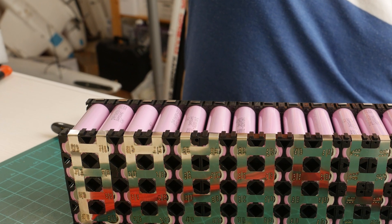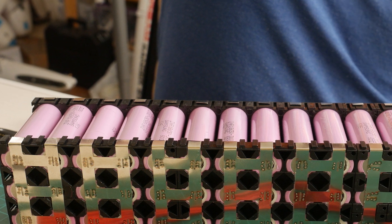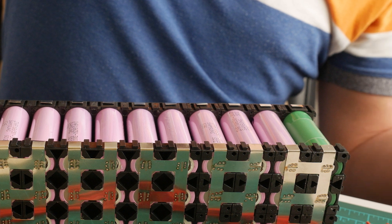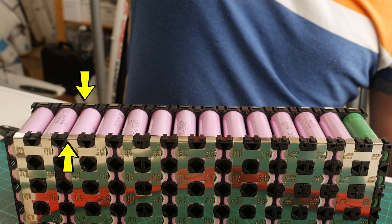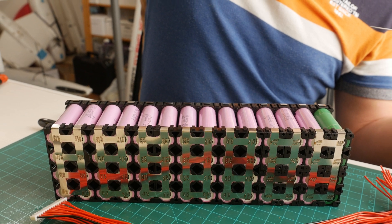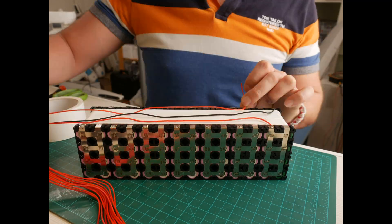Next it was time to add the balancing wires, hence why I'd left the nickel strips a bit longer on the sides so I can bend them over the side of the holder and solder the wires there. Note that all of the strips on the battery have the tabs sticking out to the side of it, so all of the balance wiring would be on the same side, making it tons easier to do and making for a much cleaner setup. After I tinned the necessary spots I got to soldering the wires.